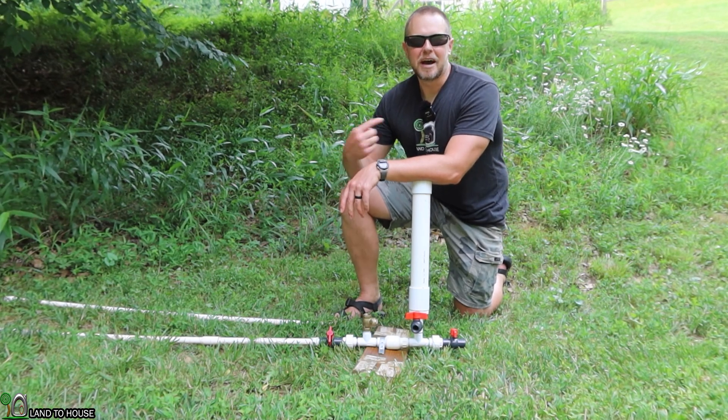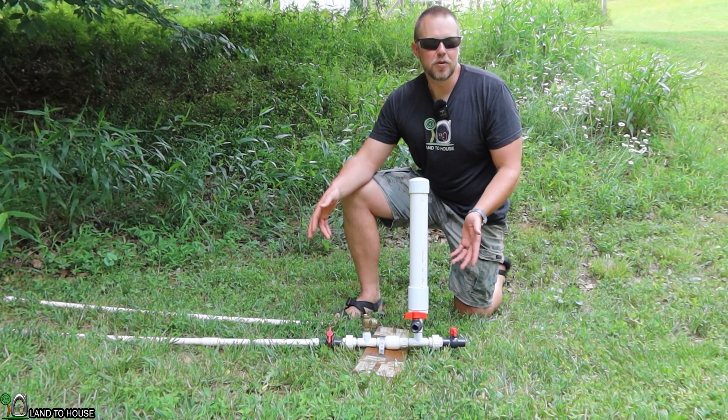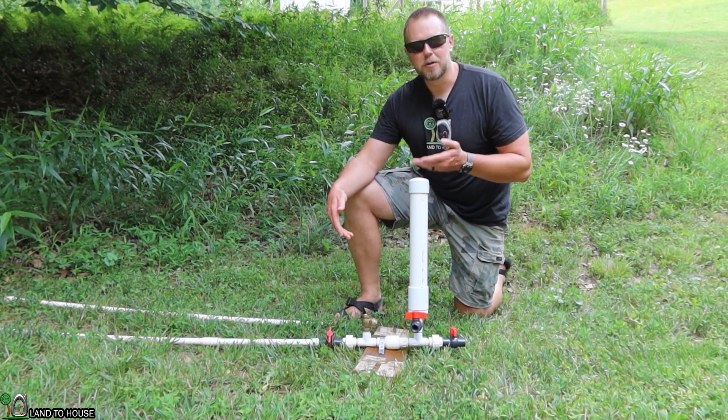Welcome to the Landahouse YouTube channel. I'm Seth. This is a ram pump — a water pump that needs no fuel or electricity to operate, only flowing falling water.